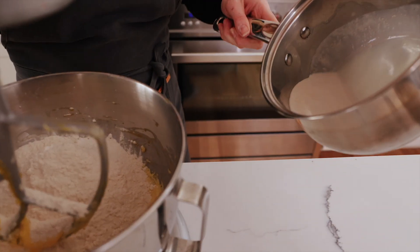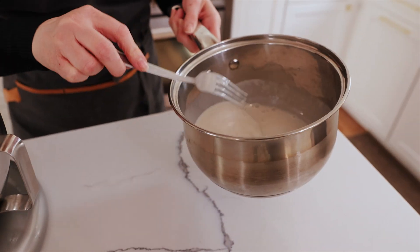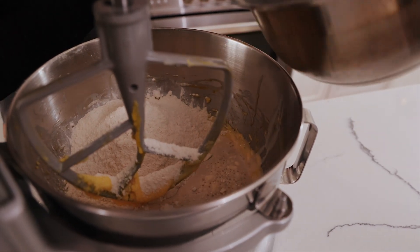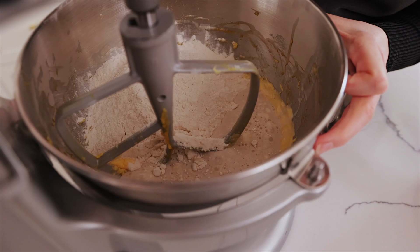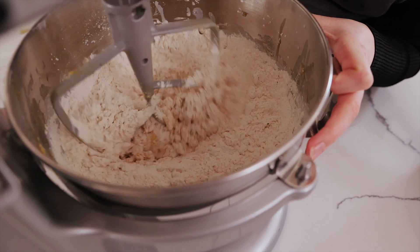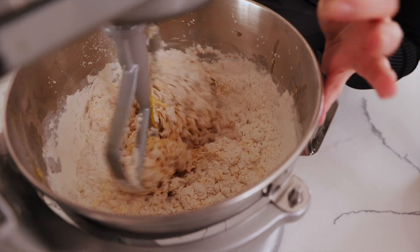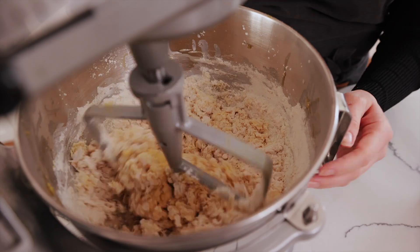In with our yeast and milk, just going to mix it a little bit. Then we're just going to run our mixer slowly first so our flour doesn't get everywhere — run it until your mixer can't handle it anymore. You'll see, it's going to become tougher, and then we're going to switch it over to the dough hook.